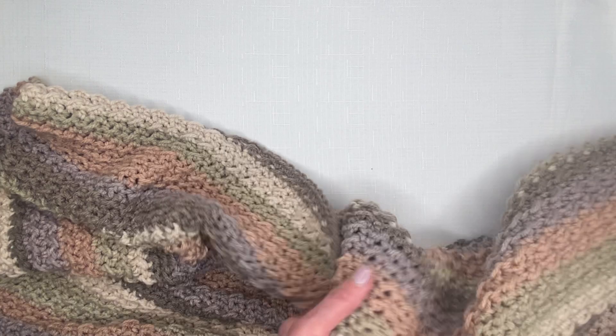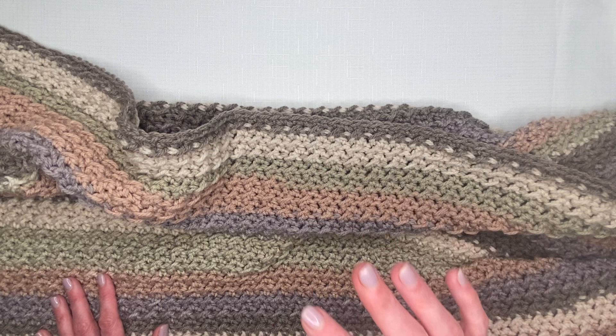The half double crochet and slip stitch combination creates these really pretty little diagonals, and it's the same on the front as it is on the back, so this is a reversible afghan.